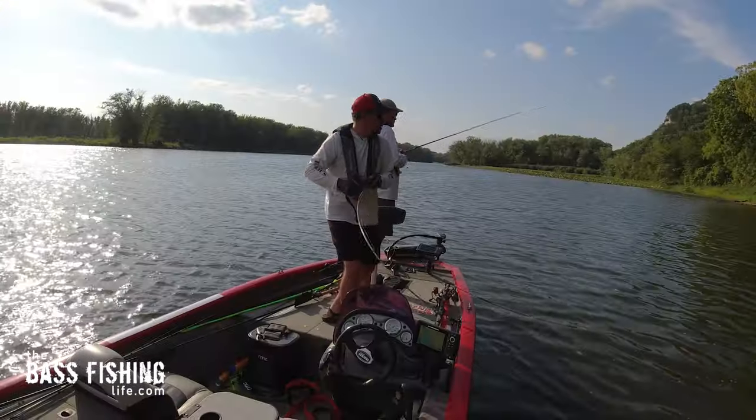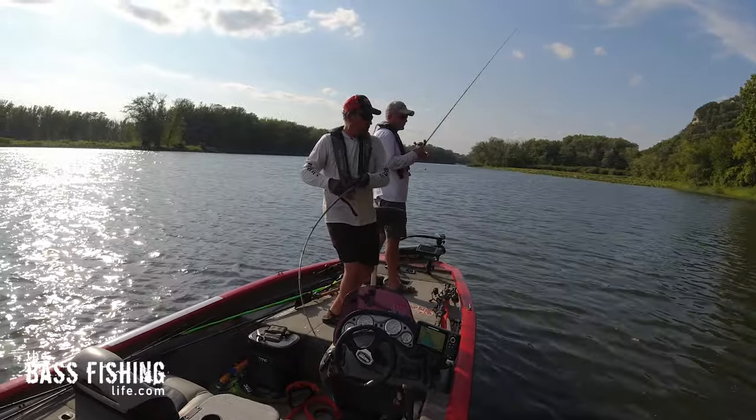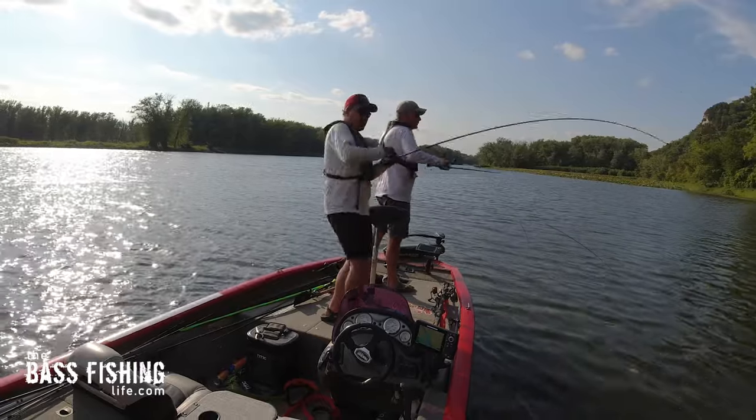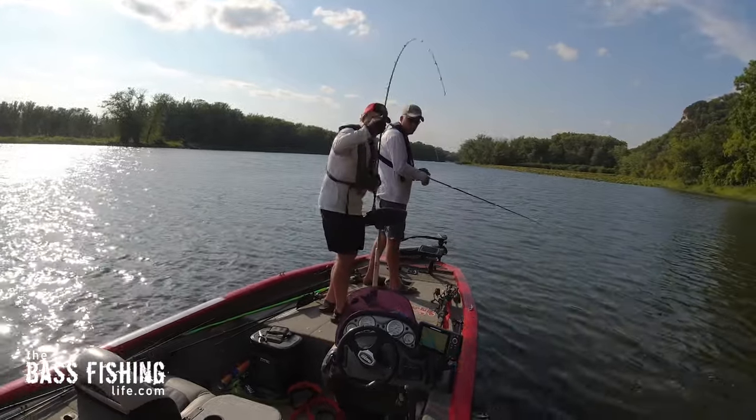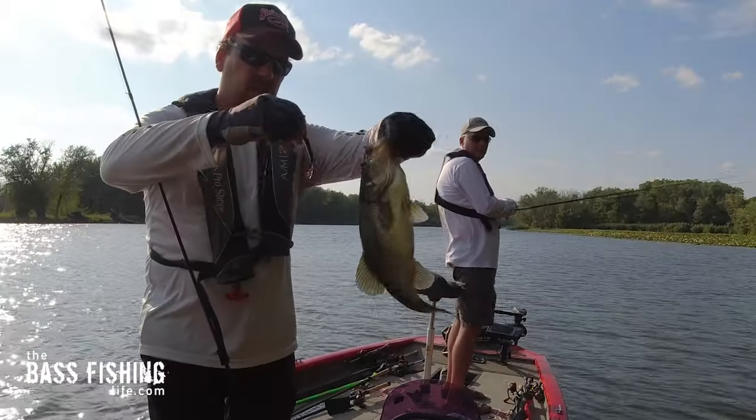Think about how many times as anglers, whether we're fishing from the shoreline or in the boat, at the end of our retrieve when that lure takes that change of direction, how often we get hit right there. There it is — nice largemouth. I like that swimming action.